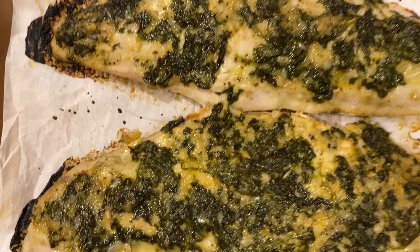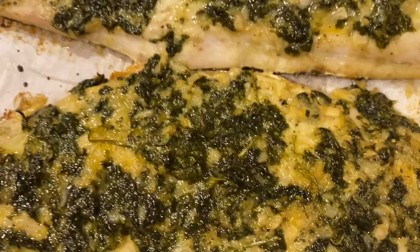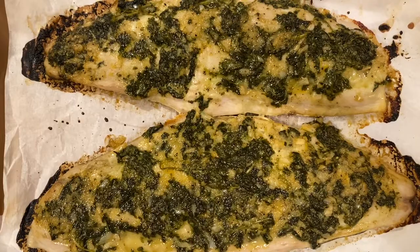You could serve this with some rice or some veggies to have a complete meal. I really encourage you guys to try this one because it was so delicious, and it would be good on any fish that you have on hand — not just Spanish mackerel. I hope you all try this one out.